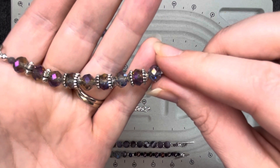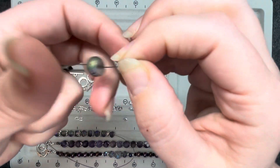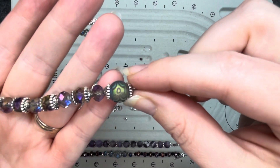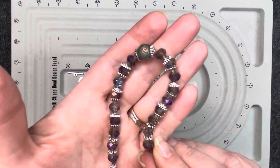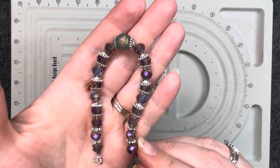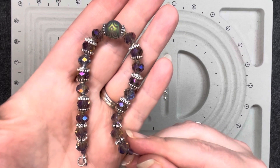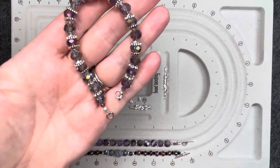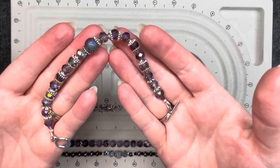Now we're going to do the center bead: bead cap open, then the center bead, bead cap down. Then we're going to do this exact same thing in reverse the other way. Here we go — we have both sides set up the exact same way down to the little rondelle at the end, and the center bead in the center. This is what it should look like when you are done stringing it. Now I will do the closing, and there is the finished bracelet — bracelet number three.